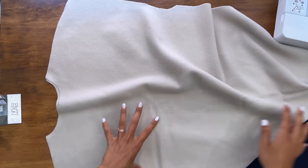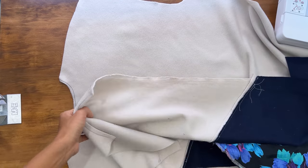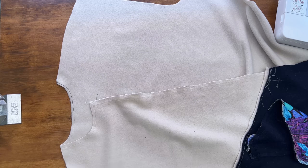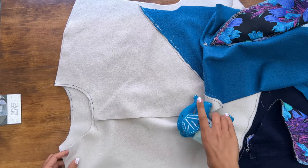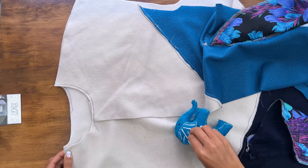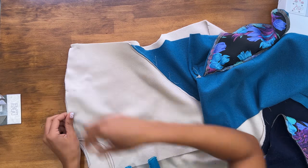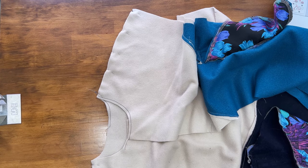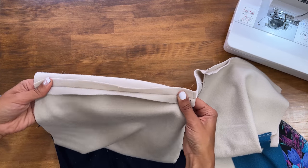Next, we're going to stitch the front of the jacket to the back at the shoulder seams. Lay the back right side up, then lay the left and right front on top right sides together, matching notches at the shoulders, and pin. Stitch at the same five-eighths of an inch seam allowance. Now that we've stitched the shoulder seams, take those to the iron and press the seam open on both sides.